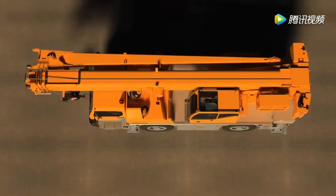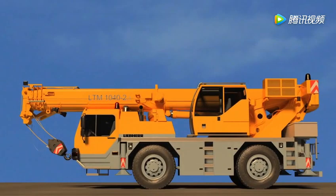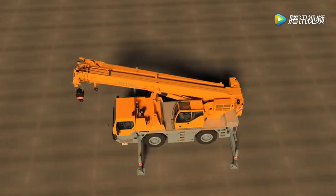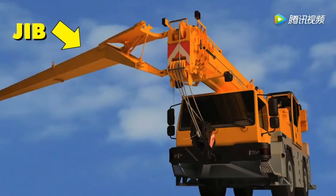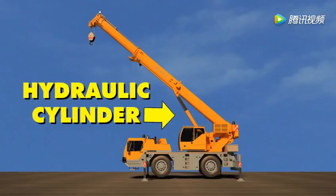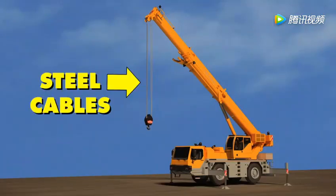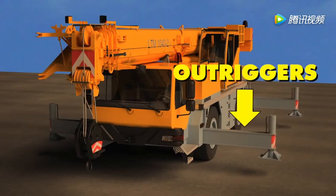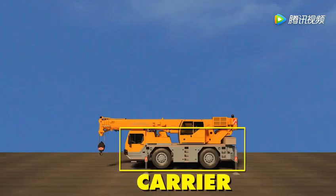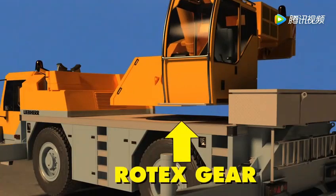So let's go back again and name the main parts of this truck crane: telescoping boom, jib, hydraulic cylinder, hook block, steel cables, hoist gear, outriggers, counterweight, carrier, crane, rotex gear.